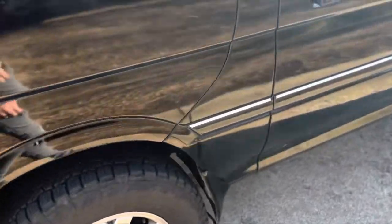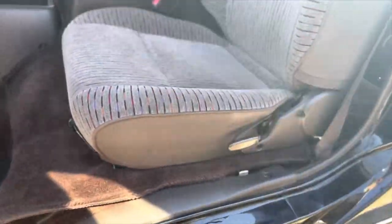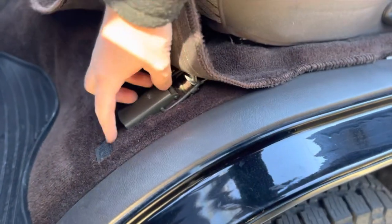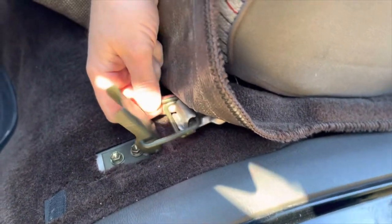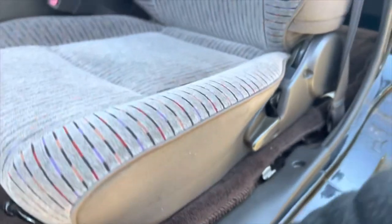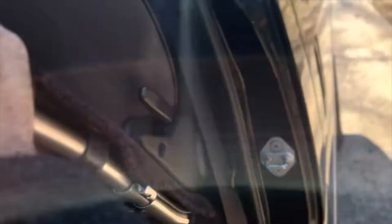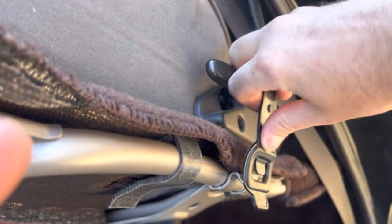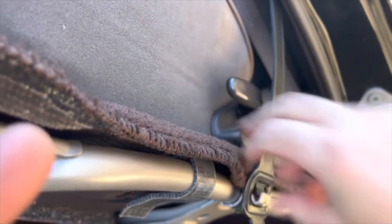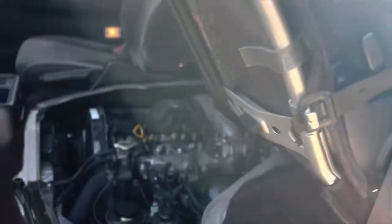Now we'll come here and check the engine. If you haven't figured out how to get to the engine, it's pretty simple - flip up the carpet, there's a lever. Lift it up, then you have this little strap that comes like that. There's the engine lid, strapped up to keep it from falling on your head.